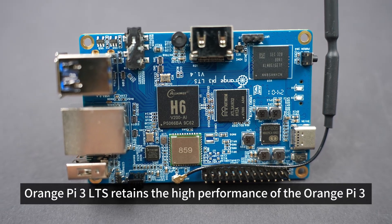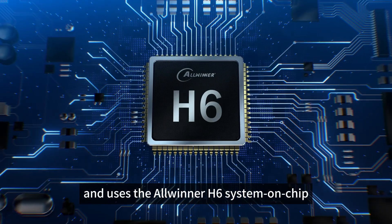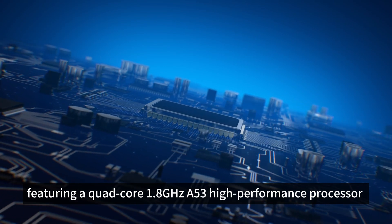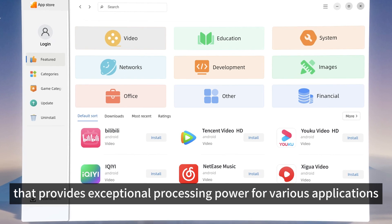Orange Pi 3 LTS retains the high performance of the Orange Pi 3 and uses the Allwinner H6 system-on-chip, featuring a quad-core 1.8 GHz A53 high-performance processor that provides exceptional processing power for various applications.